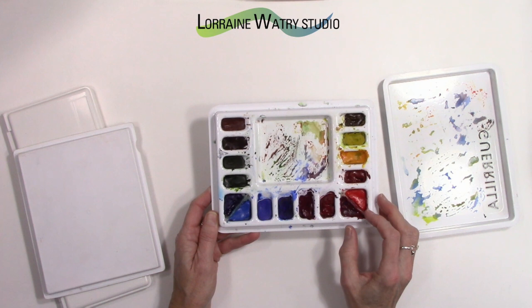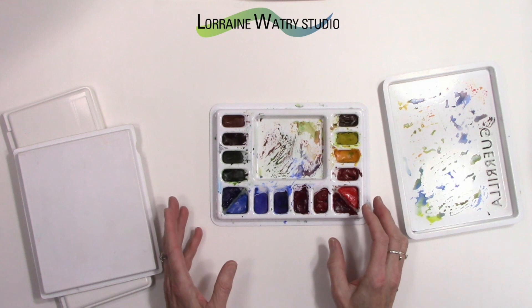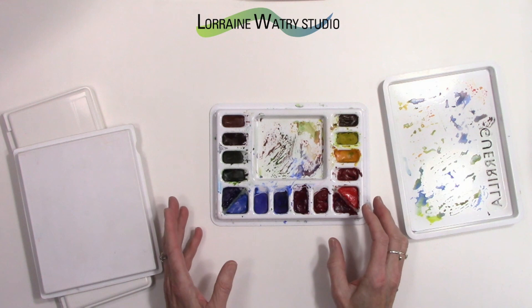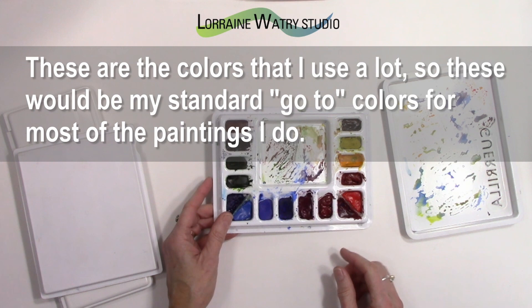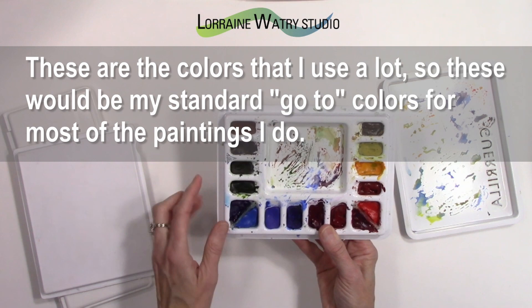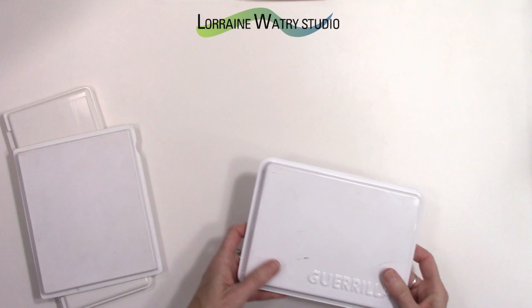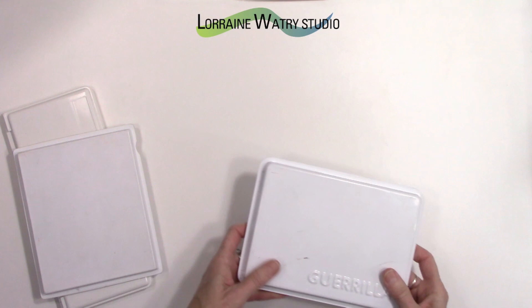I used hot glue to divide this bigger corner well one more time on each corner. When you're out plein air painting and not doing really big paintings, it's plenty of paint. These are mostly the same pigments as my main palette — mostly Daniel Smith, sap green maybe Holbein. I squeeze paint from the tube, let it dry, close it up, and take it with me.